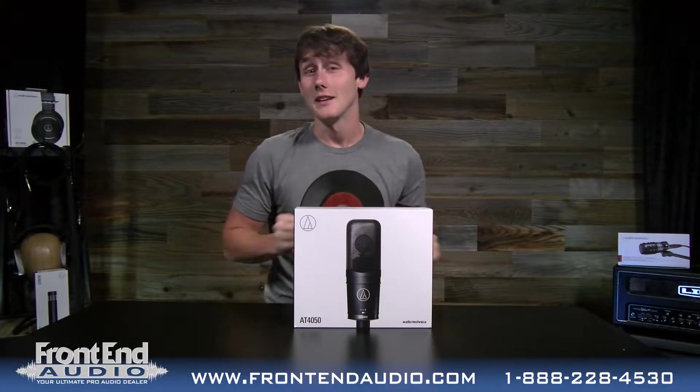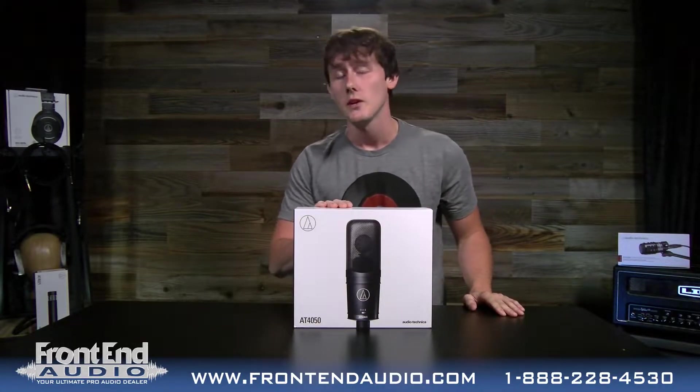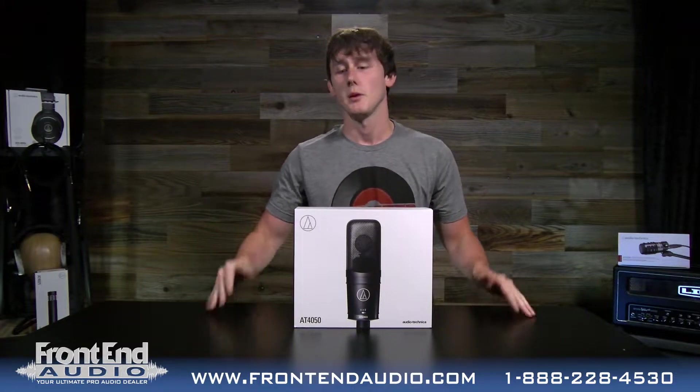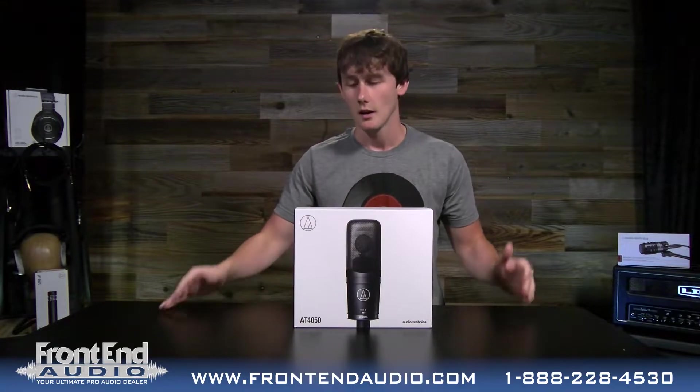It's out of the box! Thanks Ryan. It is out of the box at Front End Audio. I'm Wes. Today we're checking out the AT4050. This is a condenser microphone from Audio-Technica and you guys wanted to see it. We put up a poll on Instagram — it was between this and a couple of other pieces of gear. We said we're doing it out of the box and we'll do a demo also. You wanted to see this and we're giving the people what they want.